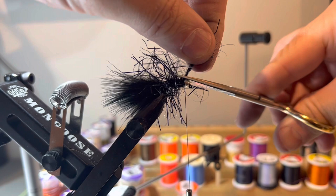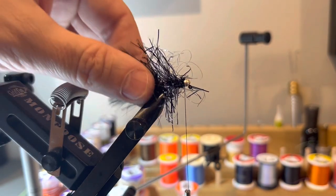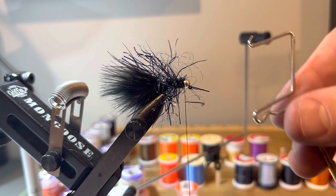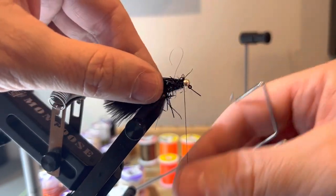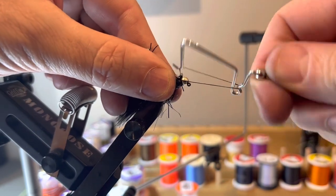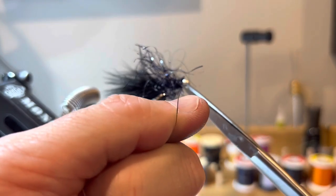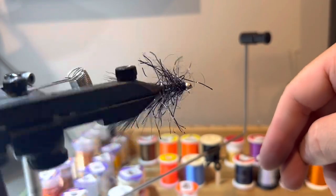I'll trim that off now. You can optionally add some crystal flash or a dubbing collar before this step, but honestly I don't think it matters much and I don't generally bother. I like to tie a bunch of these because you lose a lot of them — more to trees than anything else. At this point I'll do a whip finish, moving all those fibers back. With 140 denier, one solid whip finish is plenty. I don't bother with head cement on these — they're pretty durable as is.